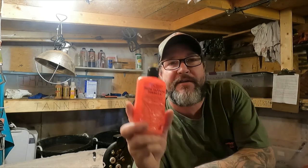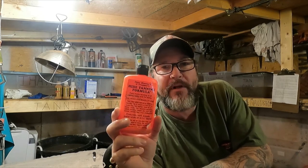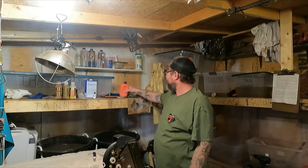For those of you that are curious, this is one of the tanning formulas you can use — I use a few different ones and this one works pretty good.